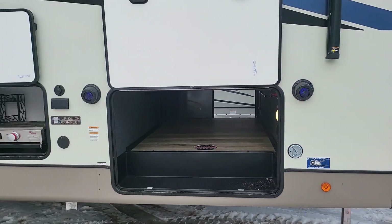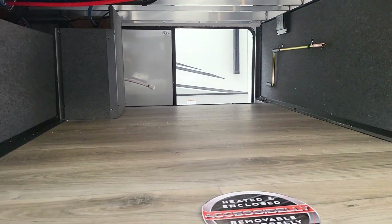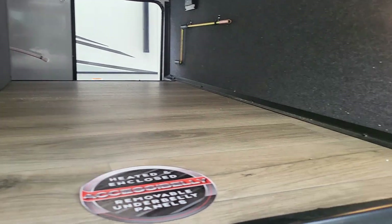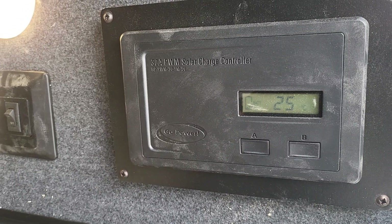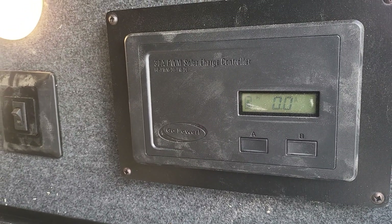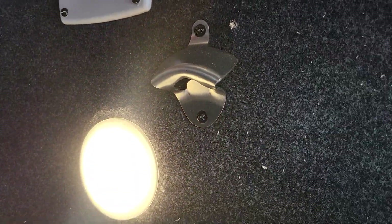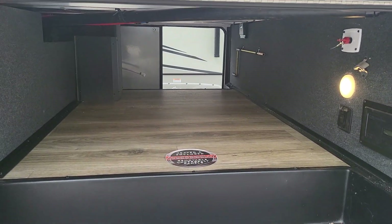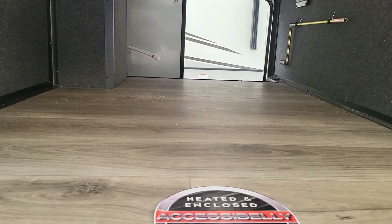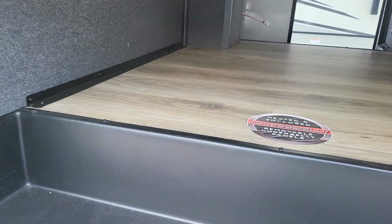You do have outdoor speakers equipped on the coach next to the party step. A good amount of storage in the basement here. You do have a couple electronics — your solar charge controller. All of these are prepped with solar prep; all you have to do is throw the panels on there. Battery disconnect right next to that, and a handy beverage opener. This is all heated space as well, so you don't have to worry about water lines freezing up in inclement weather. You do have a heat line down there.